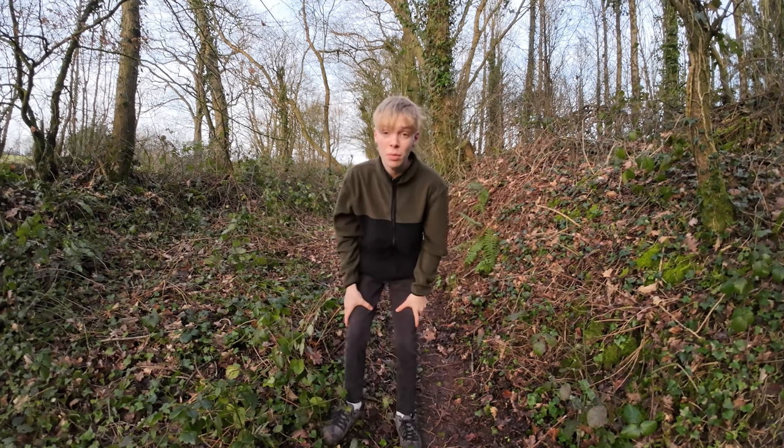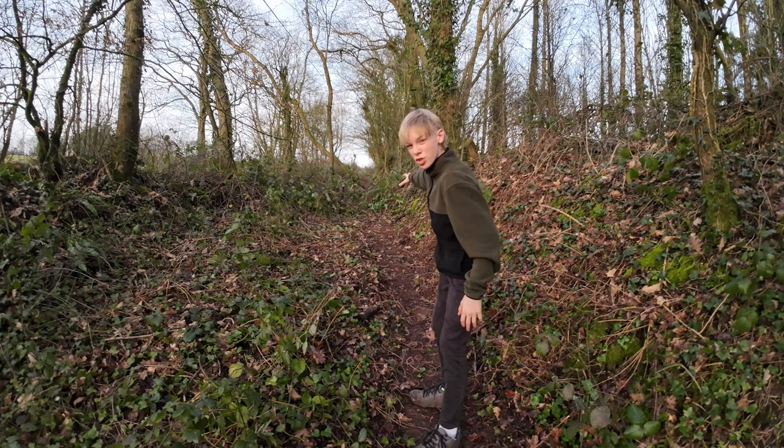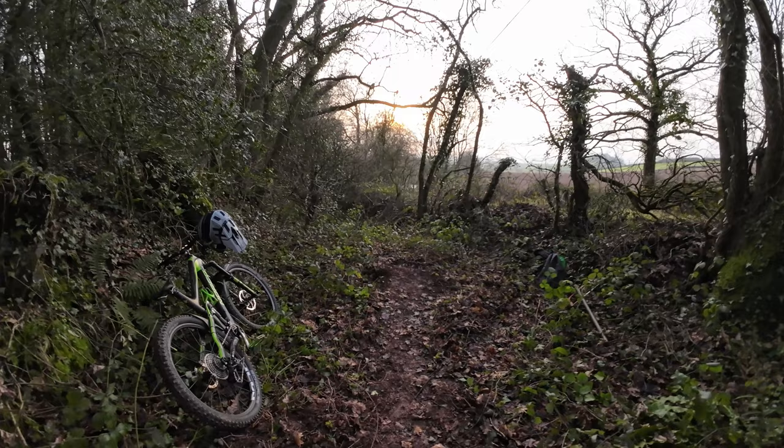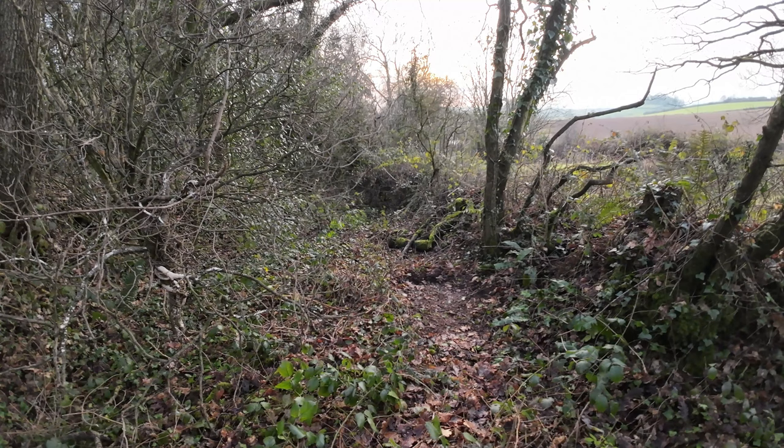Hey guys, welcome back. Today's video we're back out on the Ditch Mountain black trail outside of the road. Last video you saw we made a little jump there, and on this nice piece of trail I did a little bit of work off camera. As you can see I made a small little jump here that goes right down to there, and basically in today's video we're just going to be following along from this piece of trail right down here.